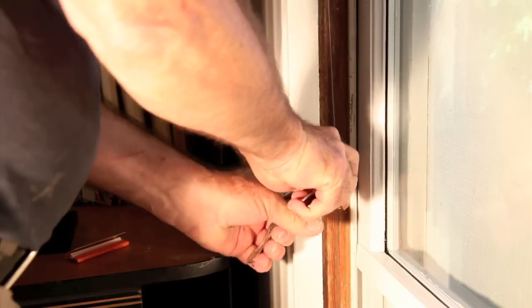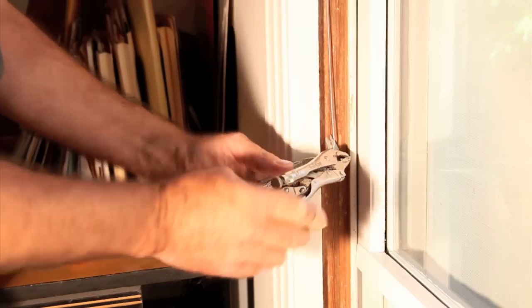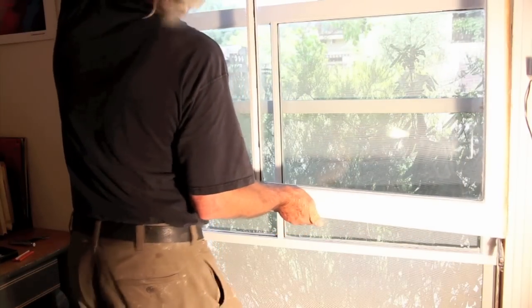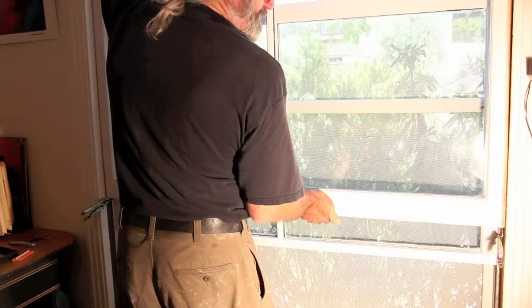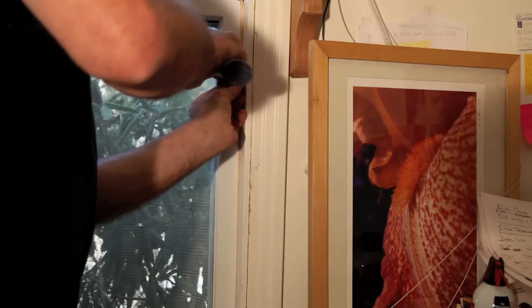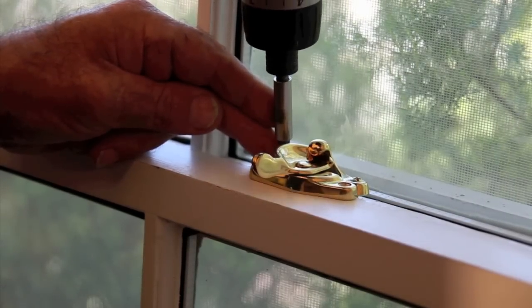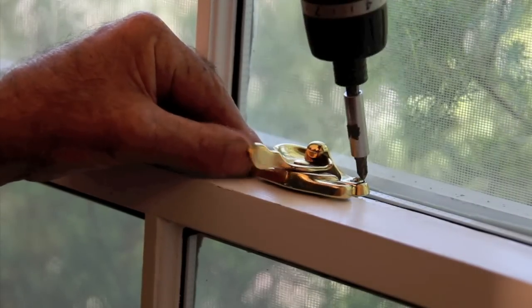Stretch the cables that lift the windows down so you have enough room to put the new windows in, sitting on top of the cables that you've stretched out. Put the molding back in and nail it up, and you've got the window in place. Screw on a new catch and you'll have a double-pane insulated window.